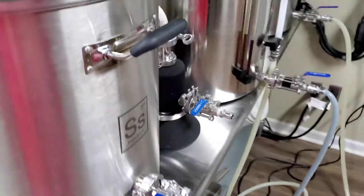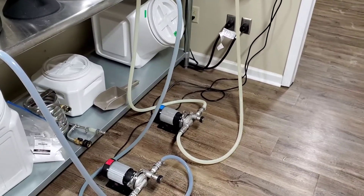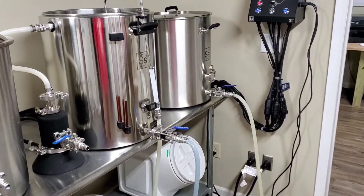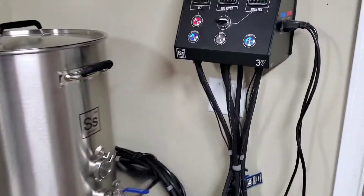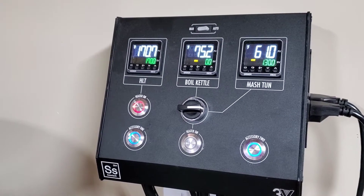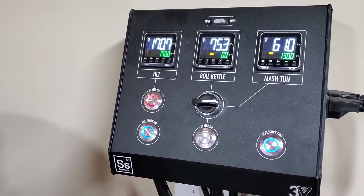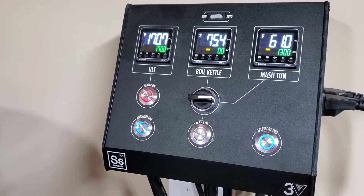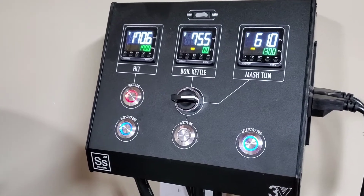Slowly filling the boil kettle. The condenser's not on right now, but I just wanted to show this part because I get busy and don't have time to be videoing. As you can see, hot liquor tank at 170. The mash tun - that's the RIM system - is off. Boil kettle is off because there's not enough wort in the boil kettle to even start or turn on that element.